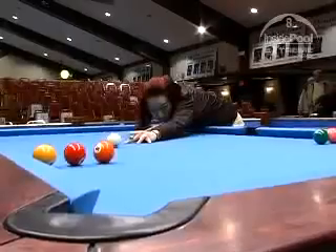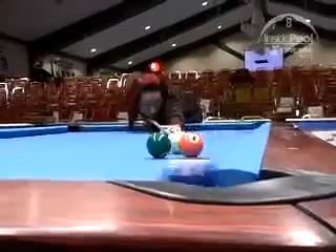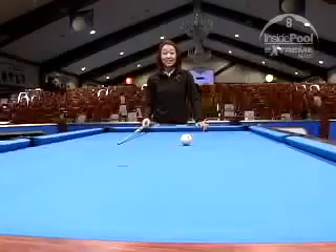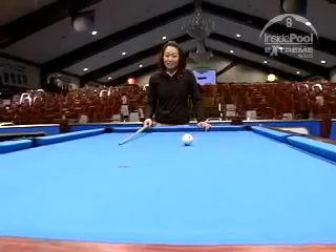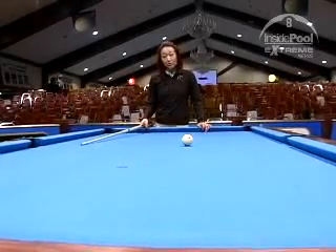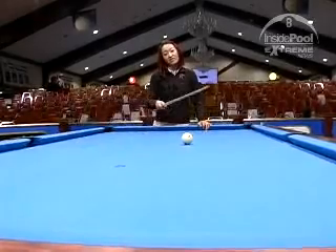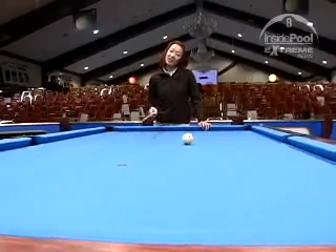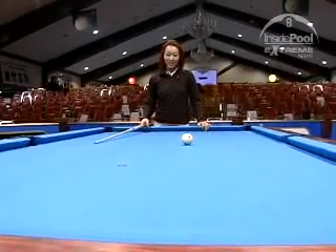No cheating. The most ideal place to be is in the middle of the table. In the middle of the table you generally have enough angle for each of these shots to bounce off the long rail and get back to the middle of the table again for the next shot on the other side.